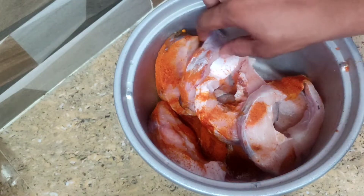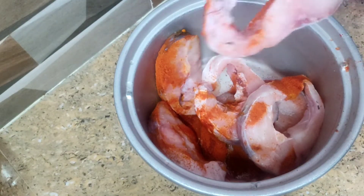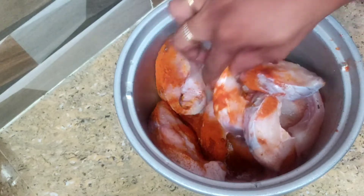Hi! Hello! Welcome back to my channel. In this video, I am going to show you a fish fry.